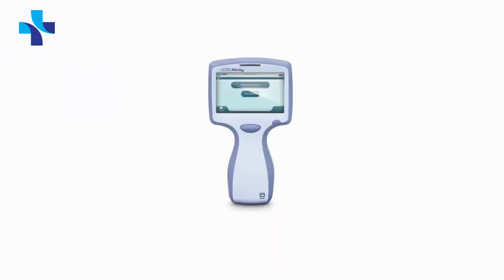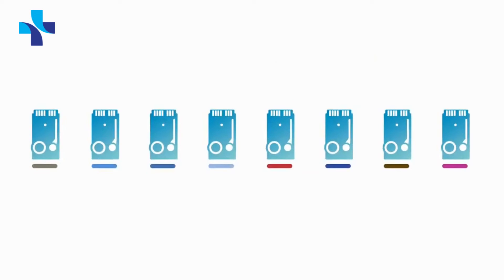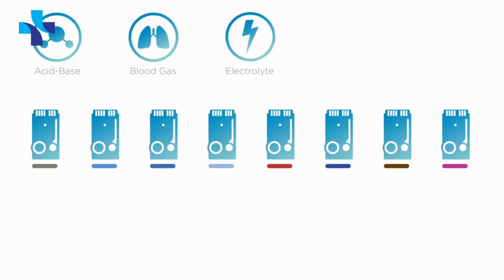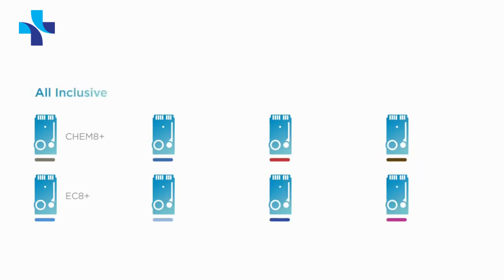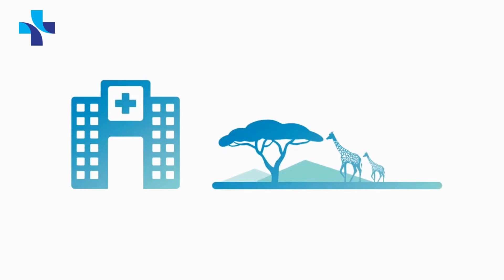The iStat Alinity V features a unique portfolio of cartridges that contain a combination of acid base, blood gas, electrolyte, chemistry, and hematology testing. Choose from all-inclusive panels, blood gas panels, electrolytes and basic panels, or single test cartridges.